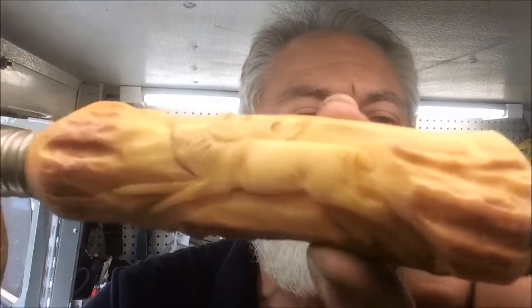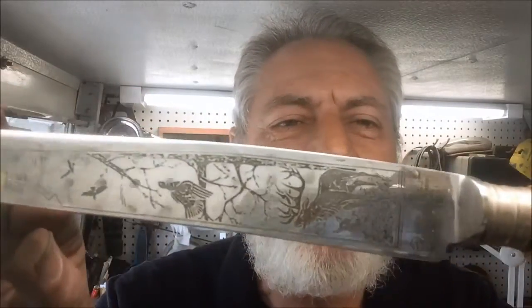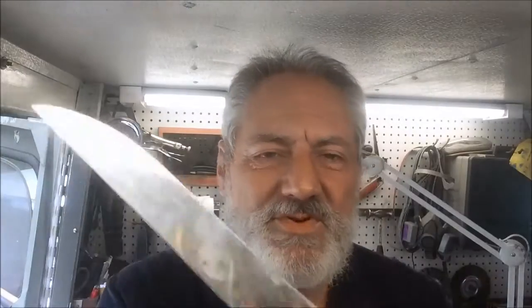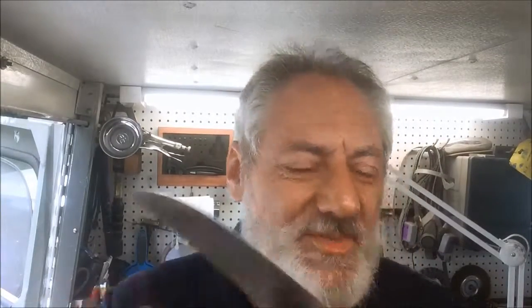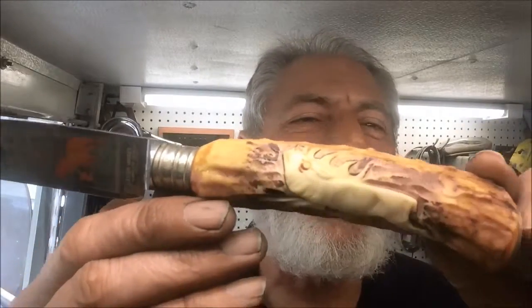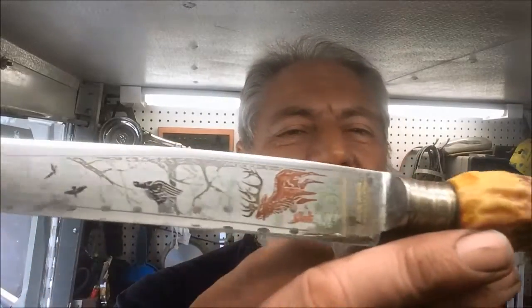Nice detail on the stag horn there — beautiful job. This is Anton Wingen Jr., who made this in Solingen, Germany. I imagine this is possibly a series of the Solingen family of knives, but this one here really sets apart — the moose carving on that handle. It's just a beautiful job, just gorgeous work.